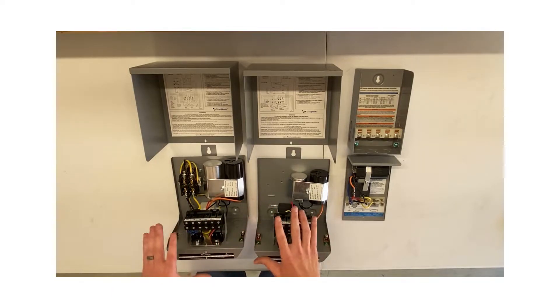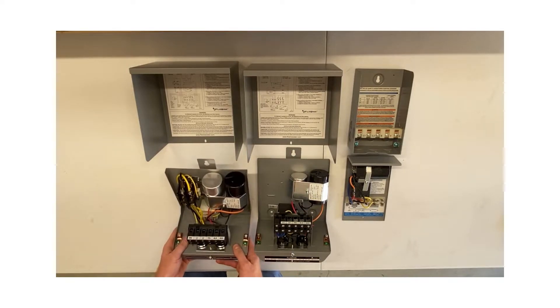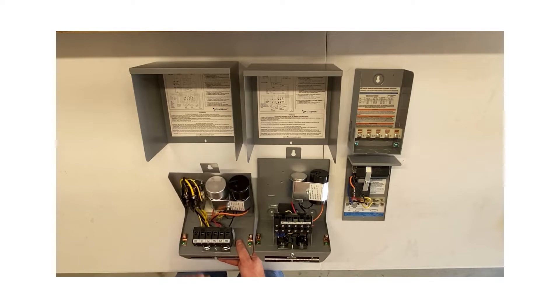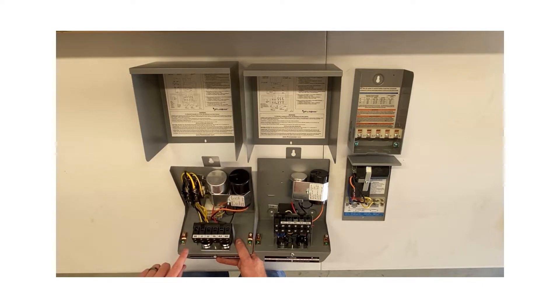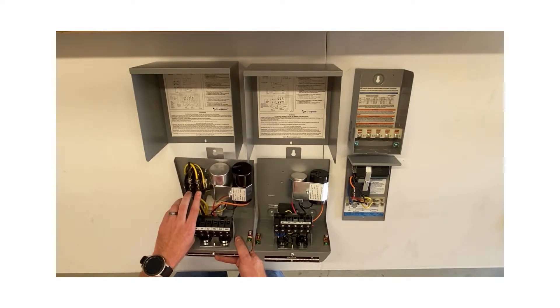The next one is a deluxe box. It looks almost identical to the standard box, but this is a three horsepower, so the capacitors are a little bigger. It has the addition of a contactor, which allows us to wire up the pressure switch differently. As I mentioned in my other video on pressure switches, this is where all your wiring would be: power coming in from a breaker at L1 and L2, yellow, black, and red motor leads going out, and the SW switch terminal. This allows us to wire from L2 to the pressure switch and back from the pressure switch to SW. When the pressure switch closes to start your pump, power from L2 goes through the pressure switch, comes back to SW, which is wired to the yellow wire going to the coil.